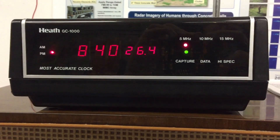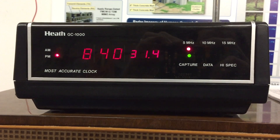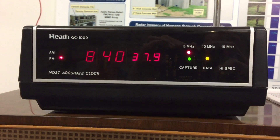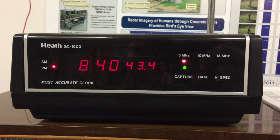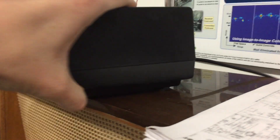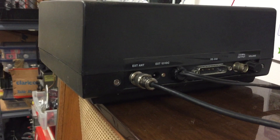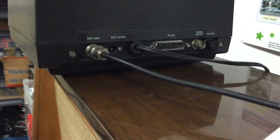We've got the Heathkit most accurate clock GC-1000 locked on to WWV, down to the hundredth of a second. This is so cool, and it's actually right on local time. I have this connected to an external dipole — I use dipoles. This is a 20-meter dipole that's plugged in. Look at 3.6 megahertz output.